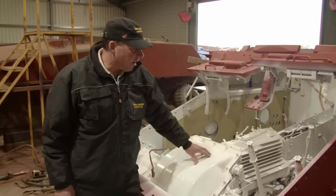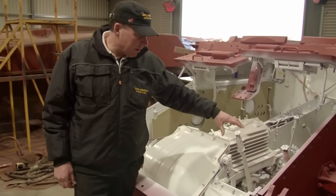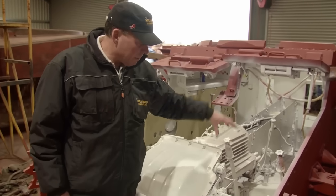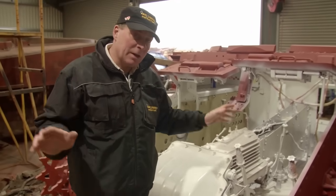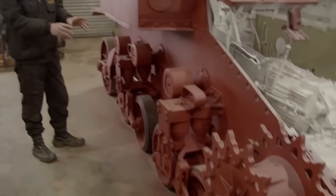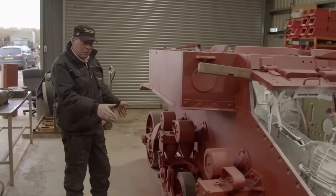As you can see inside, it looks completely different. We managed to sandblast it, taken as many of the bits out as we could or needed to, and completely give it a good clean up. Normally we would have stripped this down to all the individual components, but with this one we didn't have to.